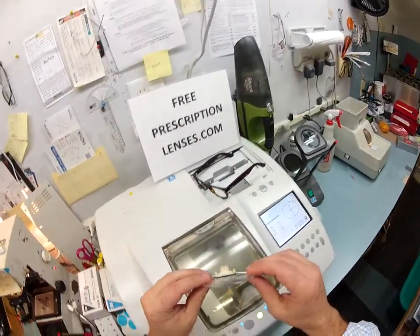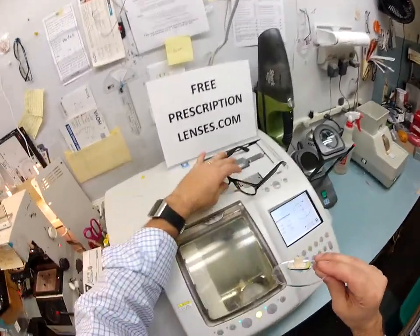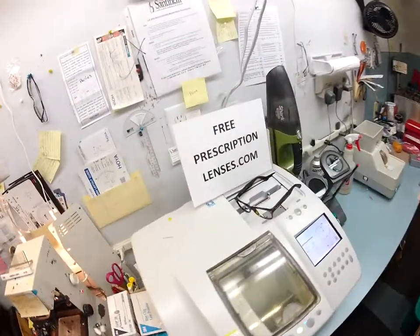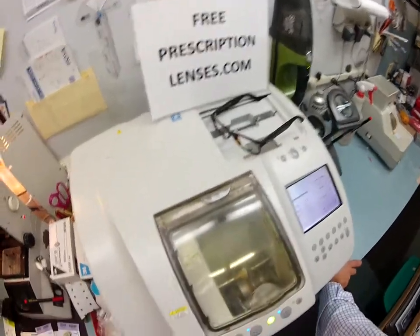You can see how flat the lenses are and how good that's going to look inside the frame as a finished product. Anytime you buy a frame from me, everyone gets free clear lenses or free prescription clear lenses.